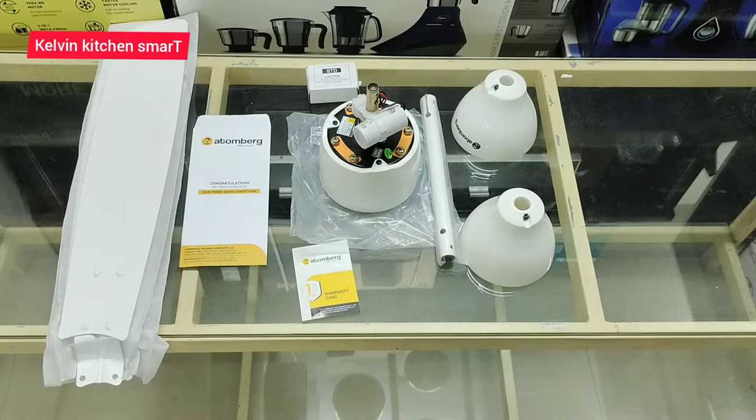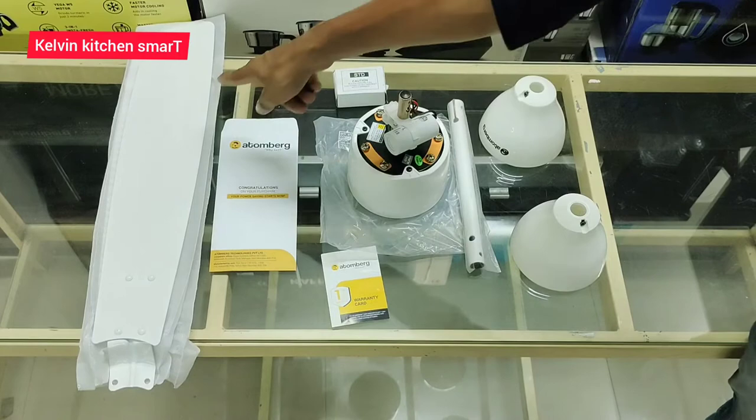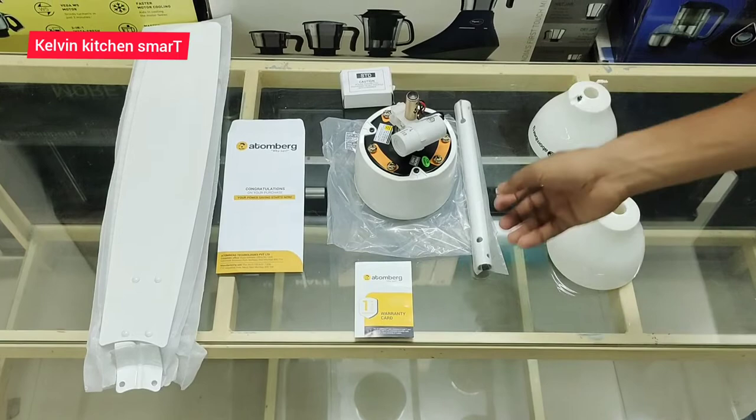One ceiling fan — we have a box put in place. It means a motor. The capacitor is also on the main part. This is a leaf. This is a warning card. We have two bottom boxes. This is a down rod.